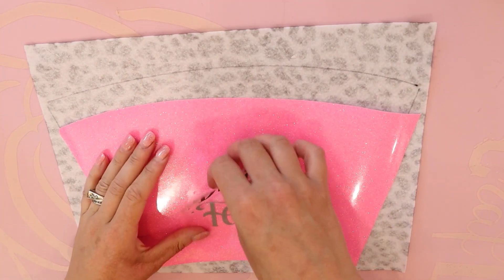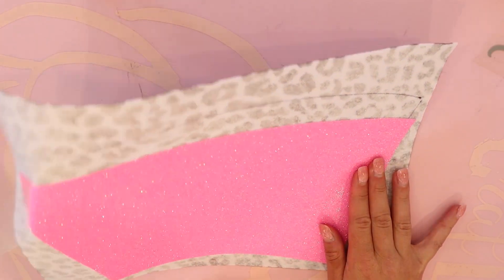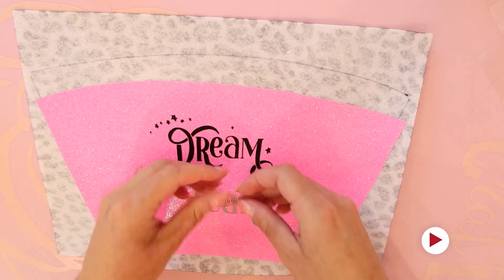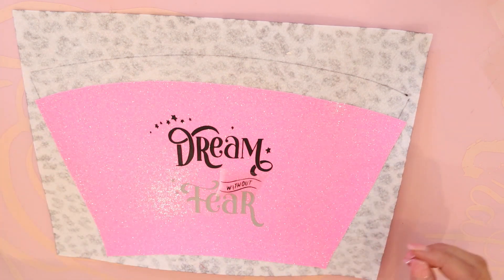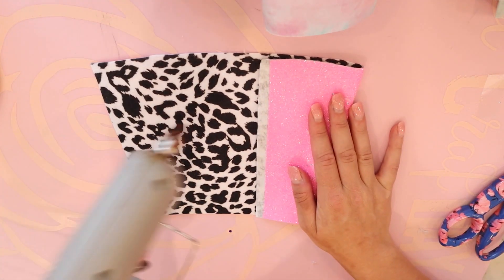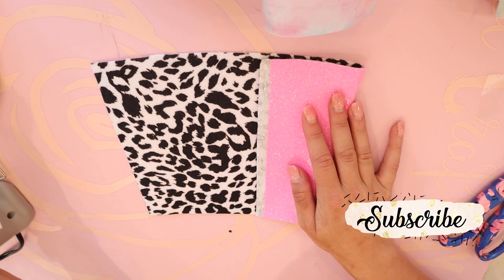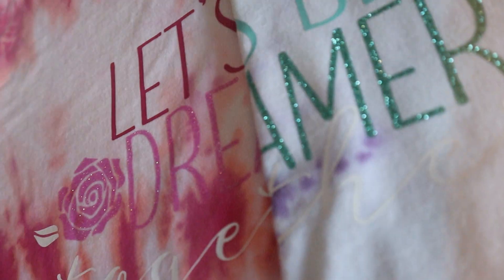For the 'Dream Without Fear' koozie, I am using glitter HTV in fluorescent pink — this is Caesar brand and it's available on shopantie.com. I'm just ironing it onto felt, and if you want to see more on how to do the no-sew koozie I have a tutorial specifically on it with all the details. I'm using the Aurora 'Dream Without Fear' SVG, placing it in the center, and continuing to make the koozie as I would any other time — it will look perfect with any of the other Aurora SVGs.